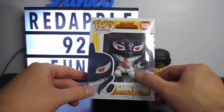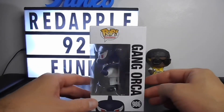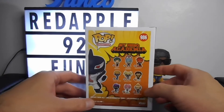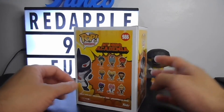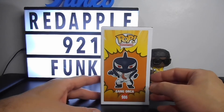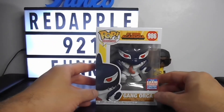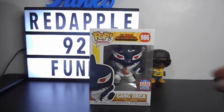By the way guys, this is a shared exclusive 2021 Assembly Convention limited edition. On the other side you can see the Pop logo, Gang Orca number 986, the other Pops included in the series, and a full 3D photo of the figure on top and the bottom.